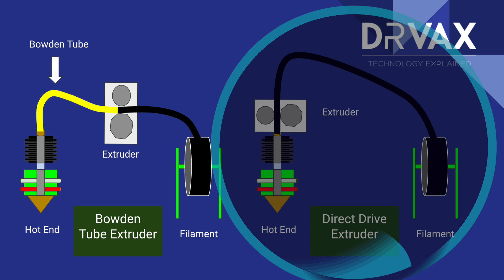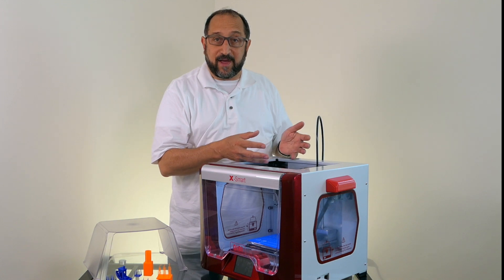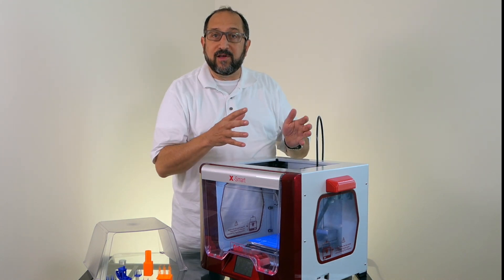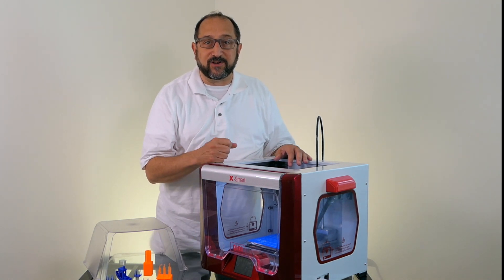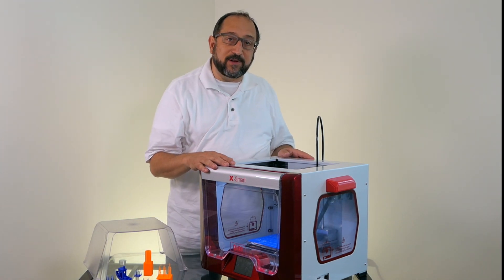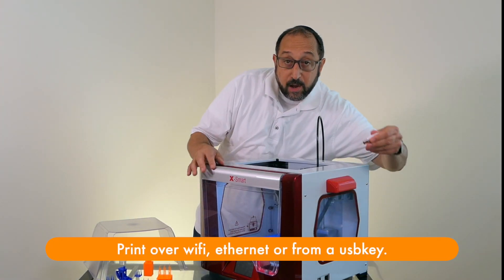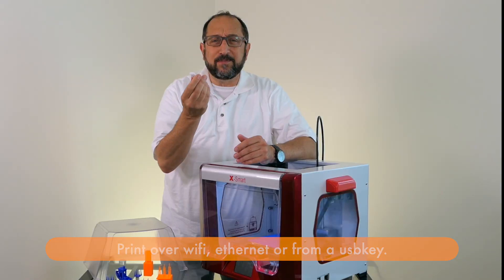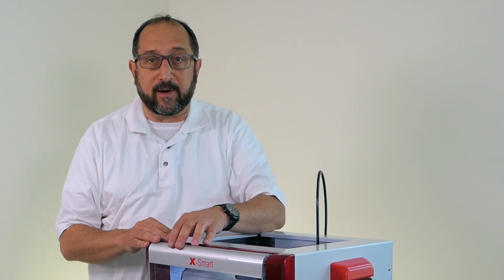There are advantages and disadvantages to the direct extruder approach. It does allow you to print with more exotic filaments more easily, which is a significant advantage. On the other hand, the print head mechanism is heavier, and that can cause quality problems if the rest of the components are not of high enough specifications. This is also a Wi-Fi ready printer — you connect to it over Wi-Fi or Ethernet. You do have the ability to use a traditional USB key; there are no SD cards. This is much more user friendly. It also has power fail resume, so if you lose power, your print will start where it stopped.